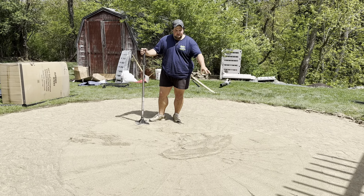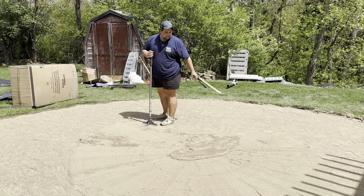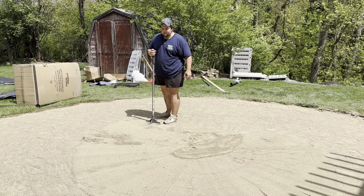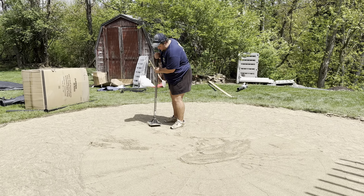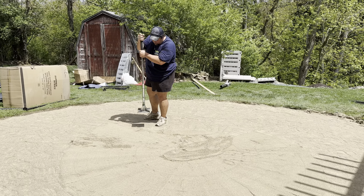We're almost done tamping this, and just by tamping it, it made it a lot easier to work with. We're going to tamp it just a little bit — don't go slamming the thing.